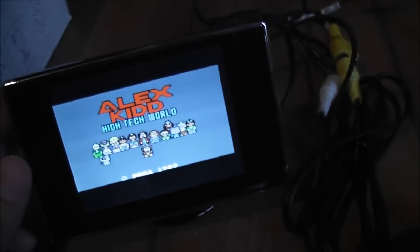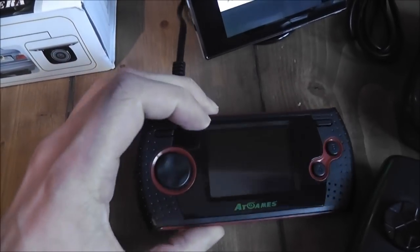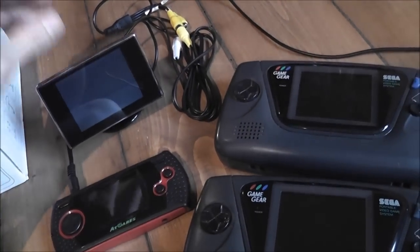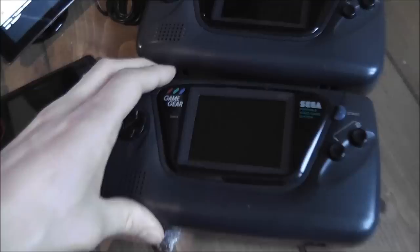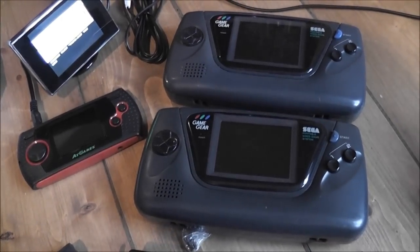That kind of put an end to my project. I was hoping it would display in full screen because it displays in full screen on the Blaze handheld itself, so I was hoping it would do the same for the LCD screen, but sadly not. I could still go ahead and fit everything in and just have it display at the incorrect aspect ratio, but I thought it maybe wasn't worth it in the end.